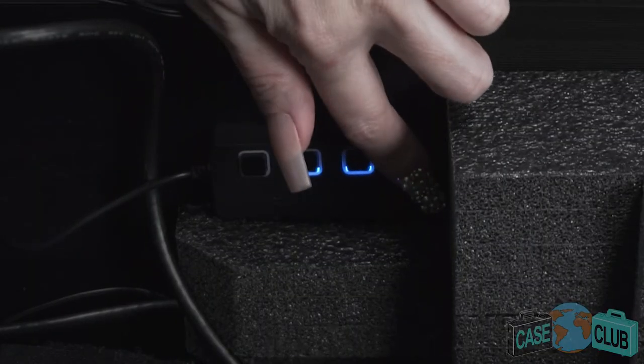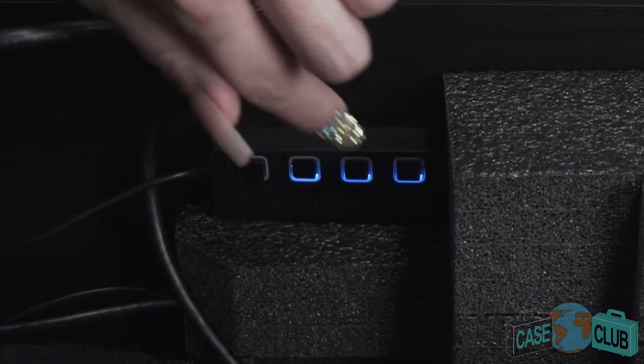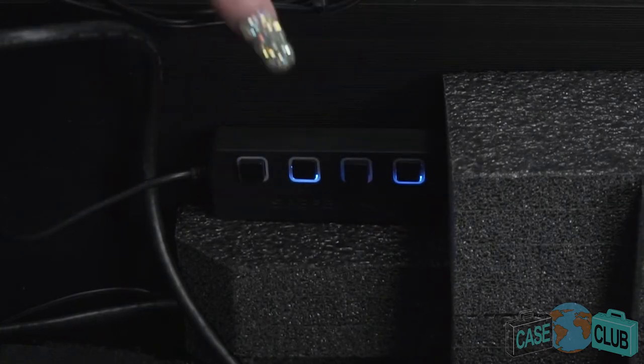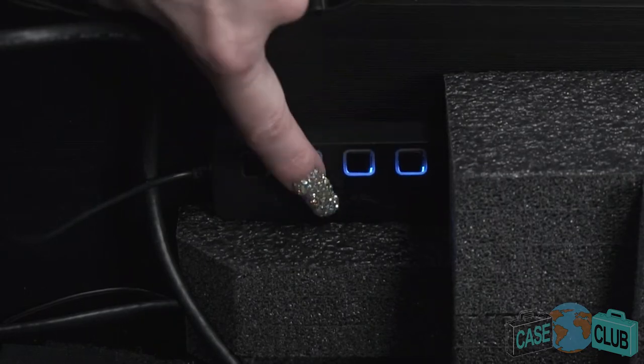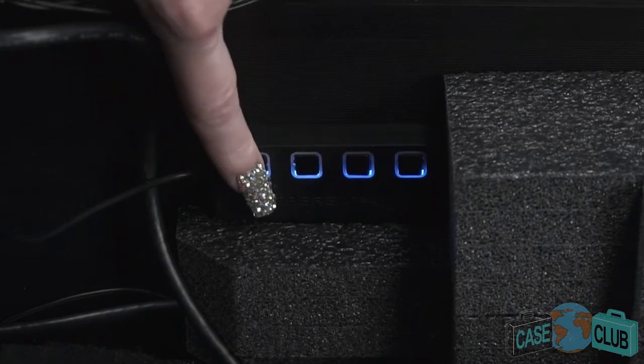Circling back to the USB hub that powers the fans and speakers, you'll notice it has buttons built in. Since the console sends power to the USB ports when in sleep mode, you may opt to manually turn off the speakers and fans without unplugging the USB connection and wearing out the USB port. This is especially helpful if you game in the same room as you sleep or if you need to conveniently cut the power to the speakers.